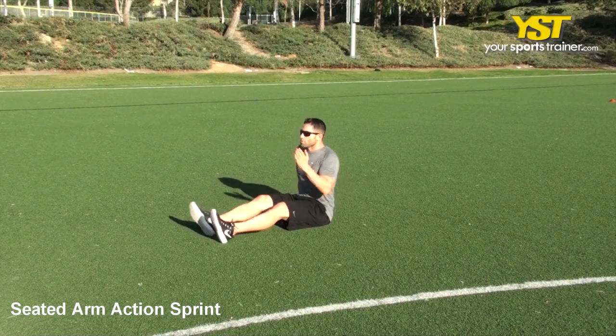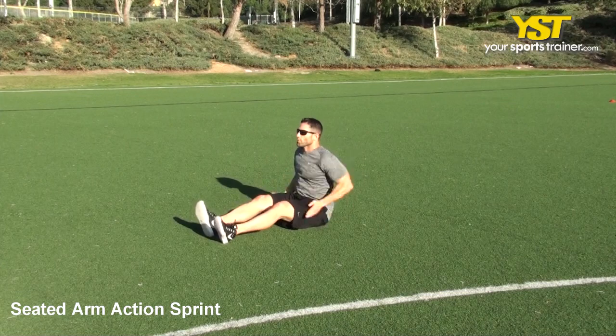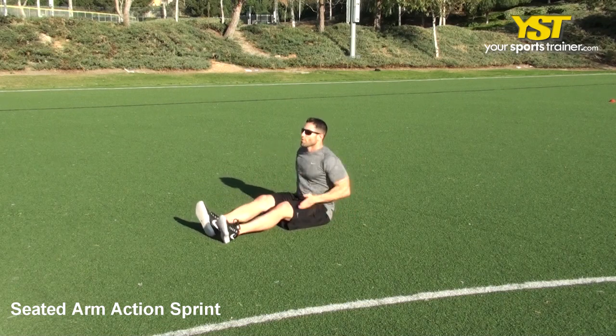This video clip shows how to do the seated arm action sprint exercise. Sit down with legs fully extended and both arms bent at the elbow at a 90 degree angle, right fingers extended at lip level and left fingers extended at hip level.